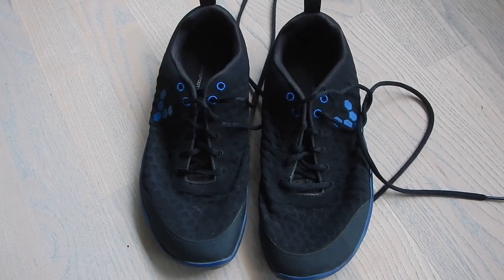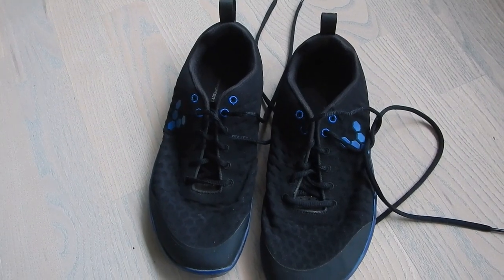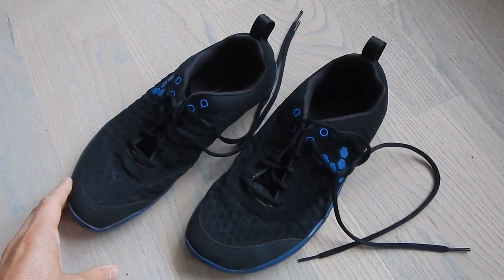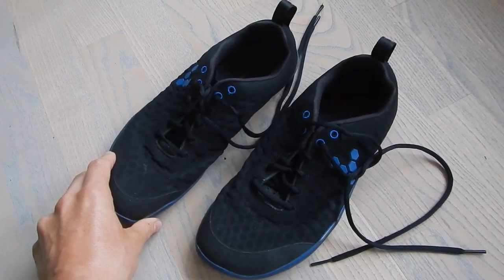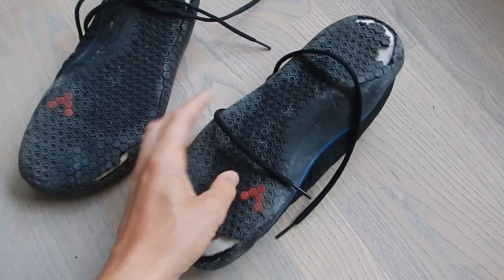Vivo Barefoot Black Blue for men. They were bought in 2014 for 800 Danish crowns. As you can see, they look almost new. But I'm keeping them in storage because I haven't been using these. And by surprise I realized that the sole has been breaking up.